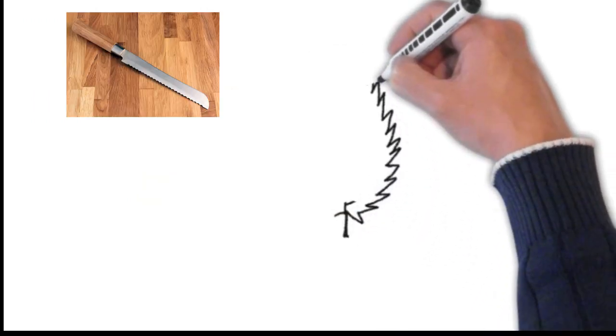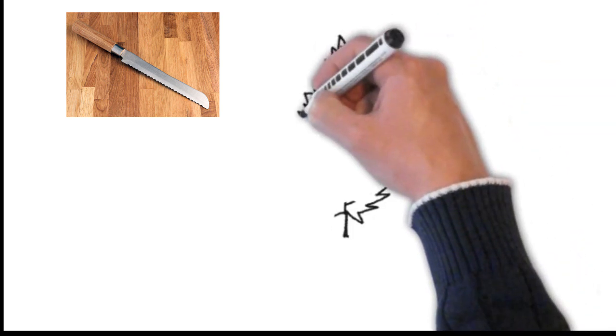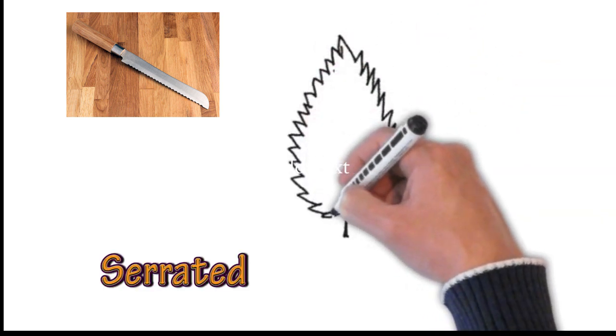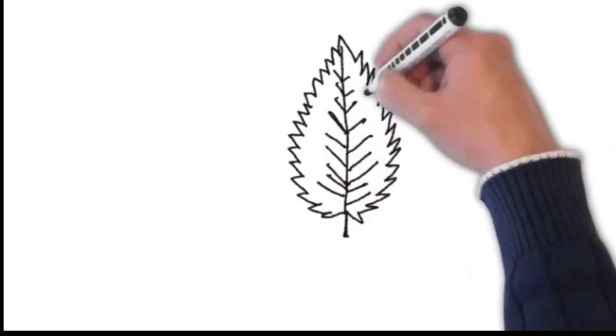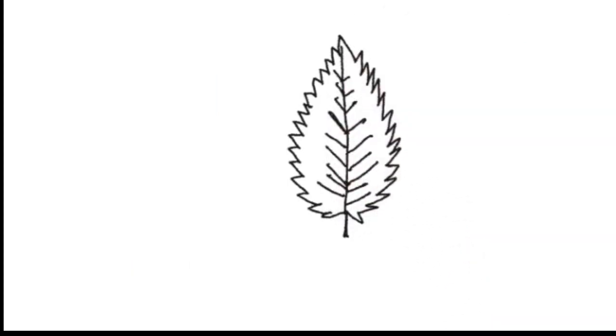And then we have another one which is just like the serrations on the side of a knife — if you look at the way the margin of that leaf is. So we call that serrated, like a serrated knife.